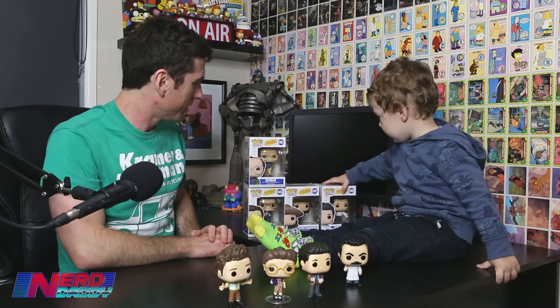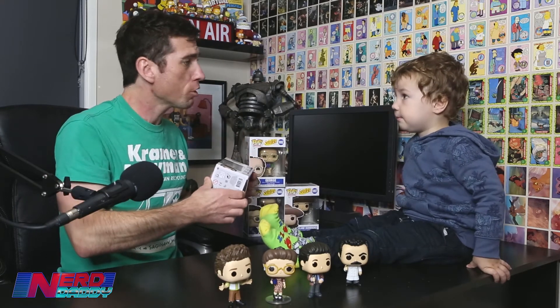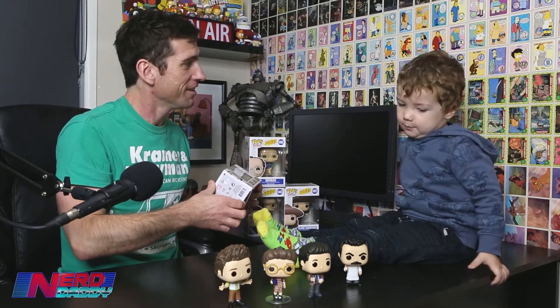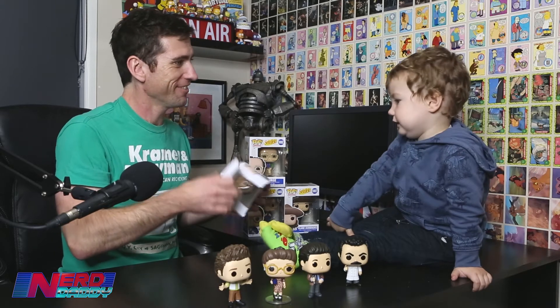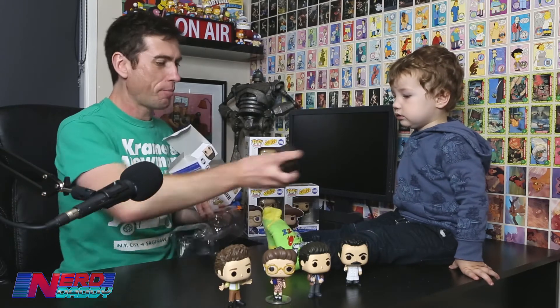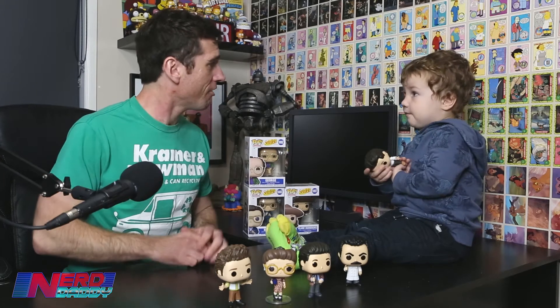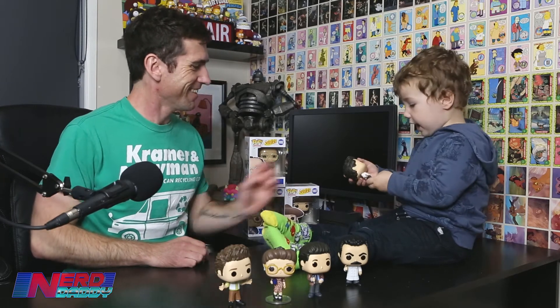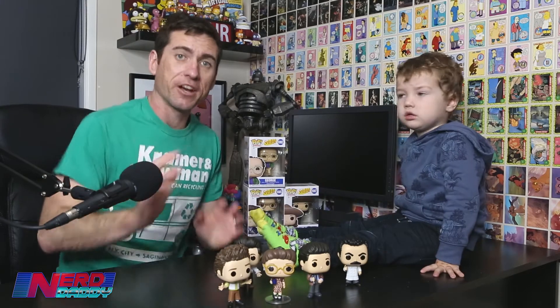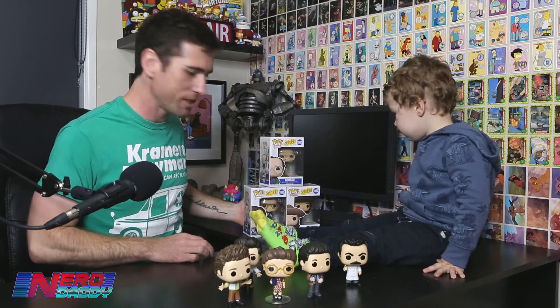Jerry's wearing his puffy shirt. Can you say, 'I don't want to be a pirate'? I don't want to be a pirate! Good job, buddy. Don't forget, guys, we're going to be doing proper in-depth close-ups a little bit later in the video, once Elliot has unboxed them all — just three more to go.